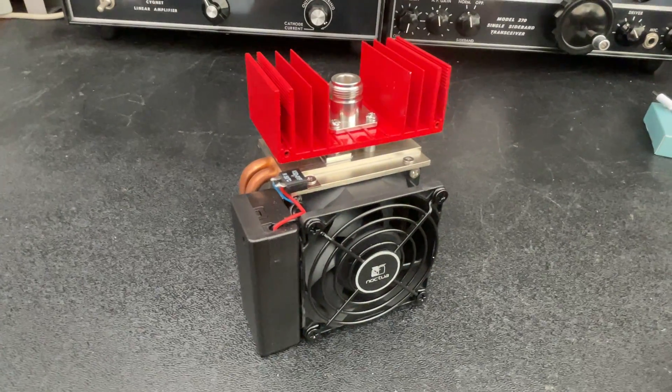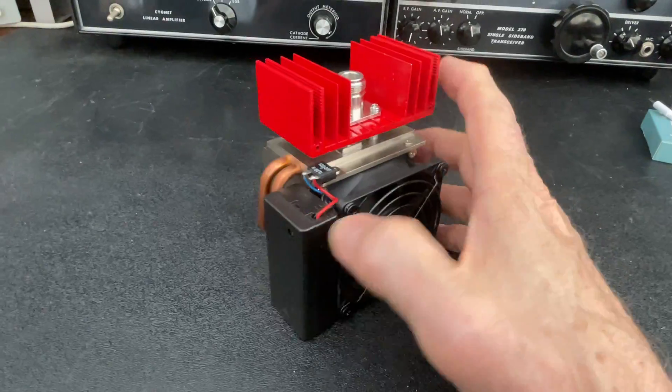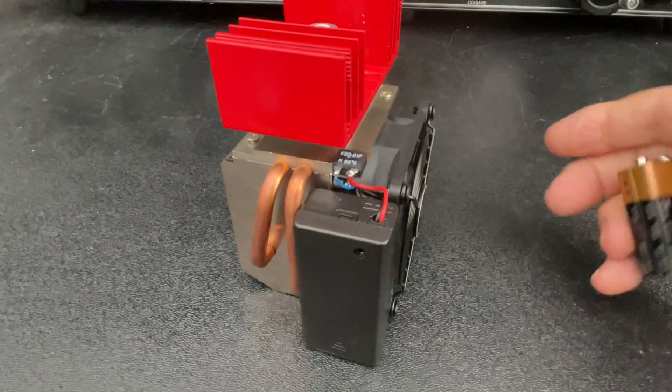Sorry the video got cut off in part three, so we'll just kind of continue on now. I just wanted to have some final thoughts about what you may want to do as far as using battery power here.